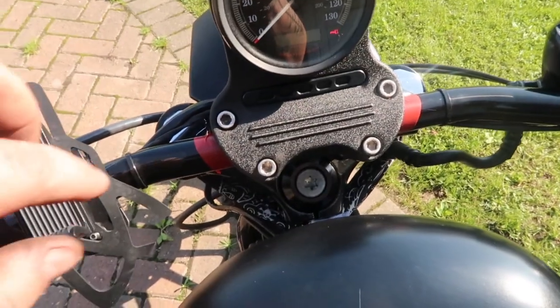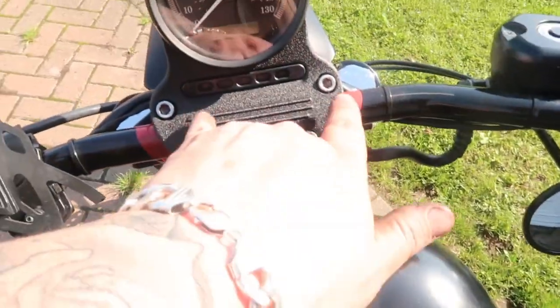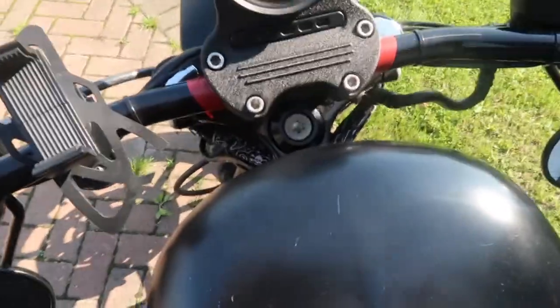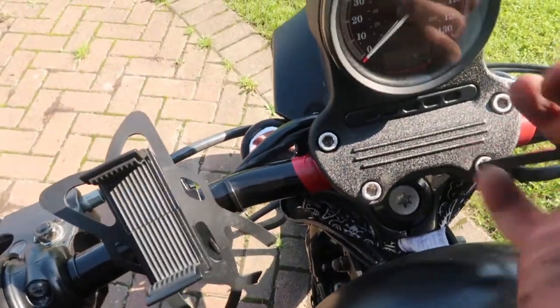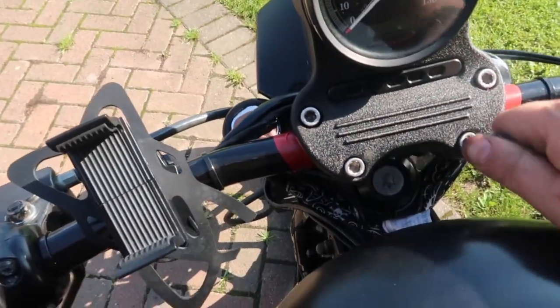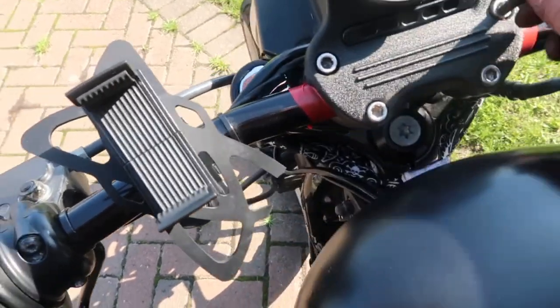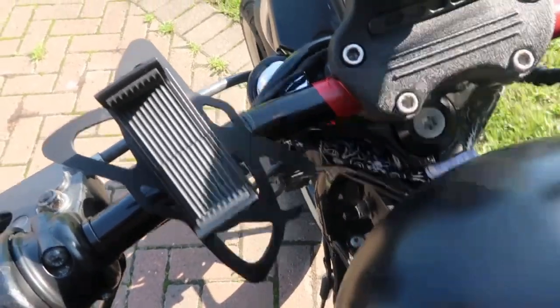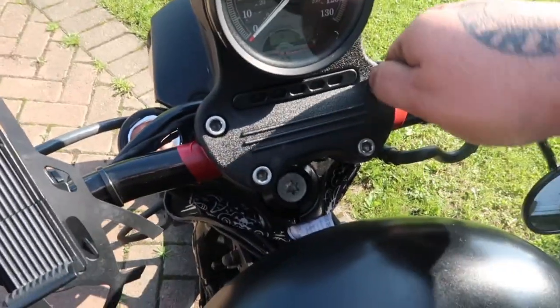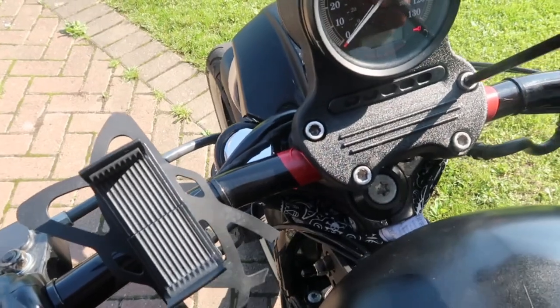Let's crack on with it. First of all what I like to do is just put a bit of tape either side of your existing mount, just so you can see where the centre is, and then literally just undo these. These are a quarter inch, four inch head on mine - yours might be different. I don't know if these are standard bolts or not but we'll see.